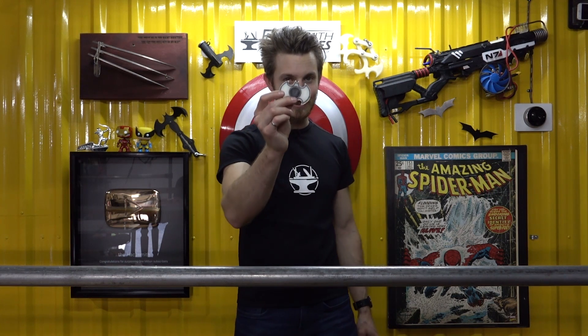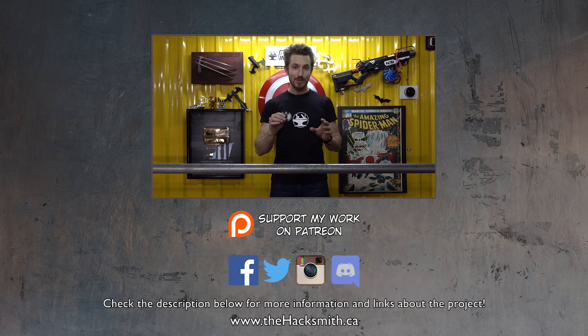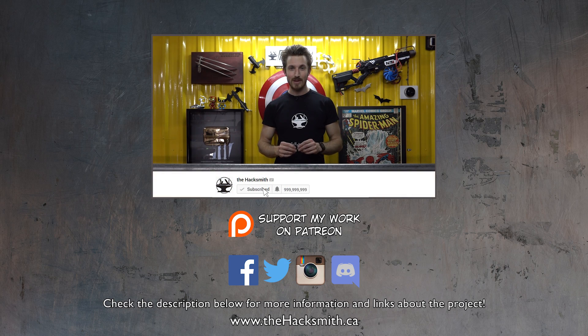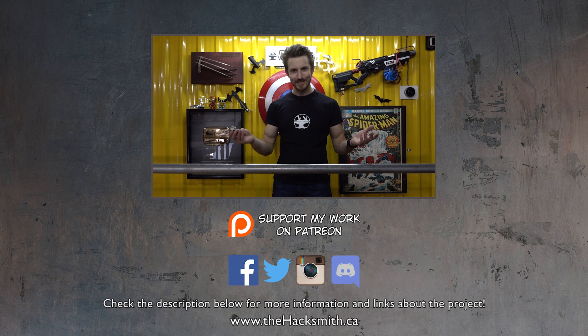We're actually doing a giveaway so you can win this very spinner — it's super easy to enter. Just go to GawkBox.com slash the Hacksmith and sign up for an account. You can download some free games to play, and you can actually tip the channel by playing them. On May 31st at 11:59 p.m. Eastern Standard Time, we're going to take the top three people on the leaderboard and send them one of these spinners. For more information on what GawkBox is, check out that video. Thanks for watching, and good luck!